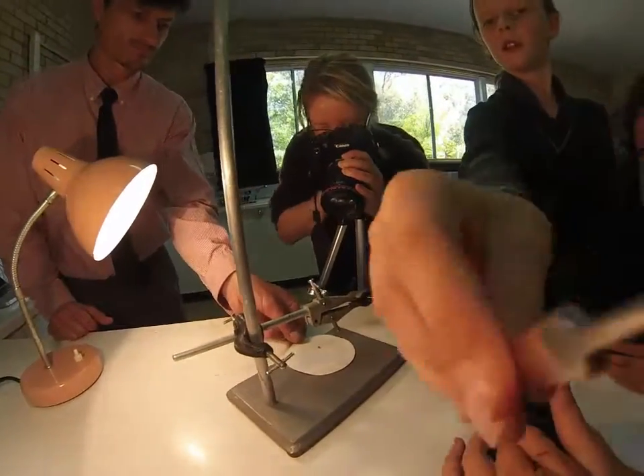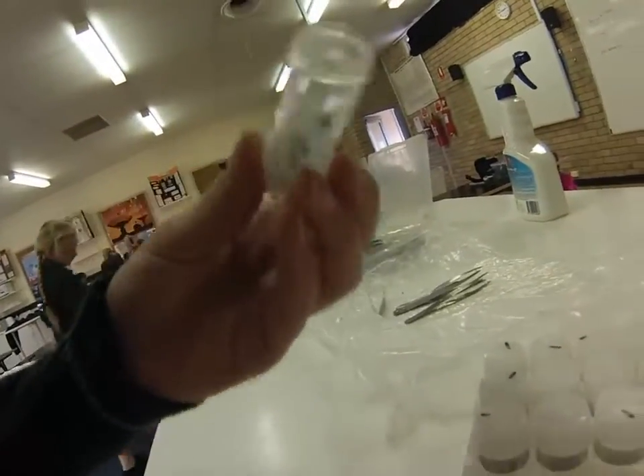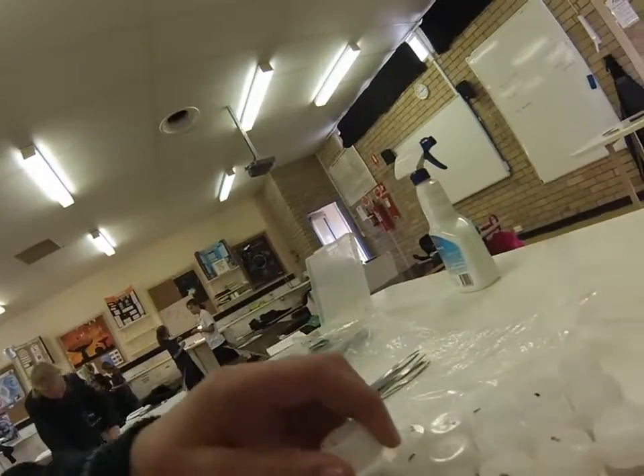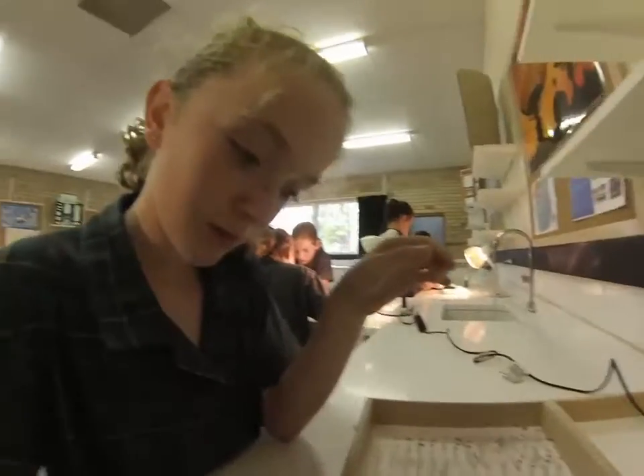Taking a photo of this ant. Some ants in these containers. There's lots of little ones there — small ones.